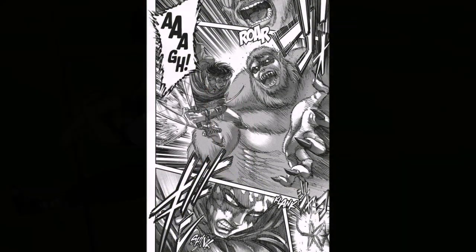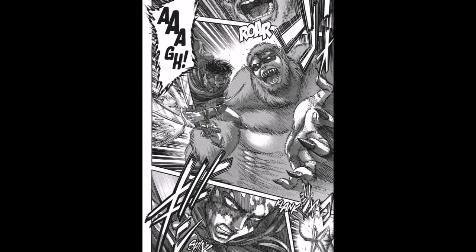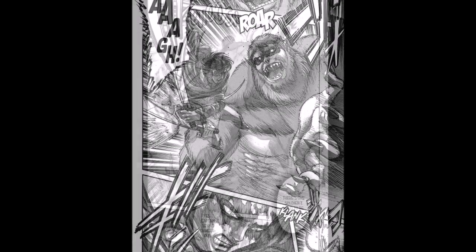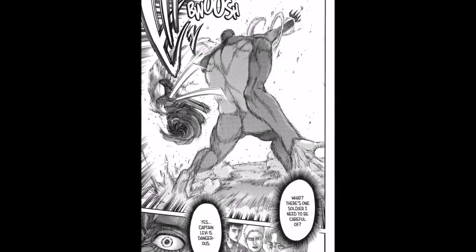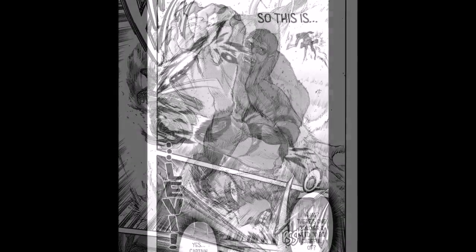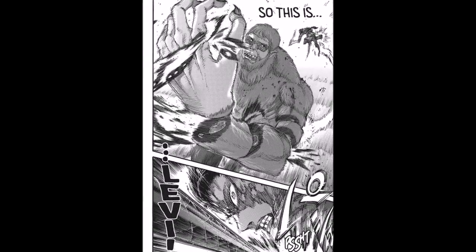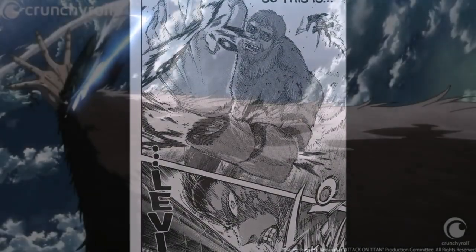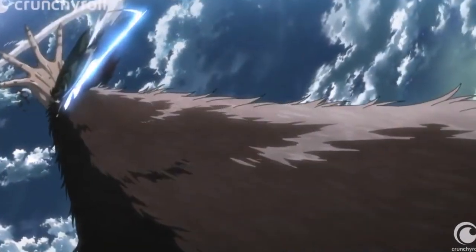Levi vs. the Beast Titan also uses this trick for similar panels. In the manga, when Levi attacks the Beast Titan, he is shown preparing to strike in one panel, and behind the Titan in the next, and in the third, the Titan's arm is chopped up. The anime fills up these gaps and shows the entire scene, with Levi spiraling down his opponent's arm with a dynamic camera angle.